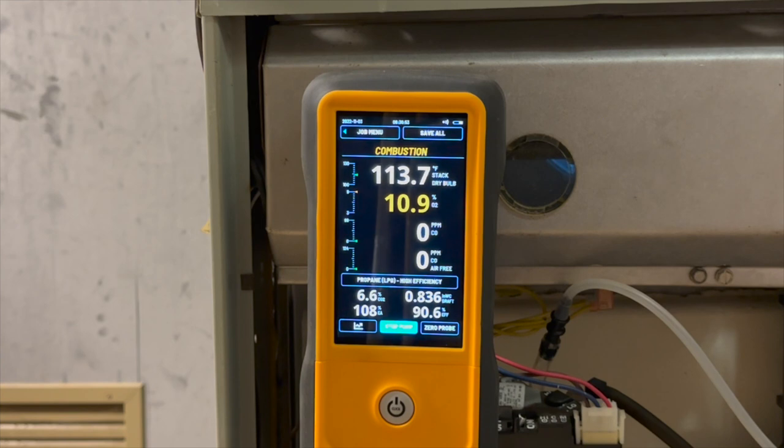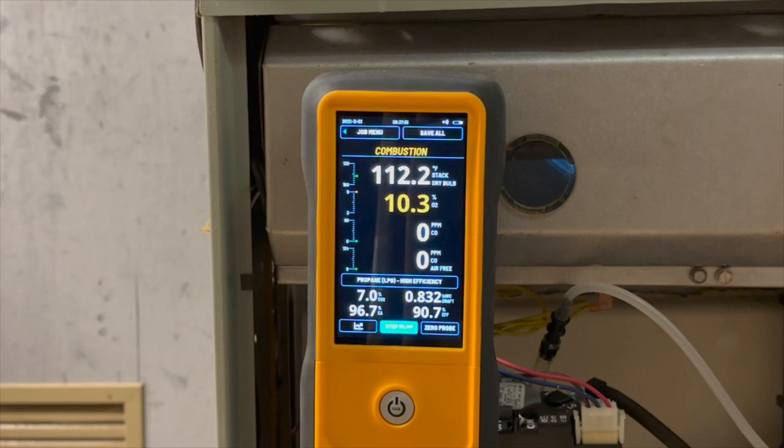We got the gas pressure adjusted to around 10 on the water column, and you can see that the O2 is now coming right into range where it should be.